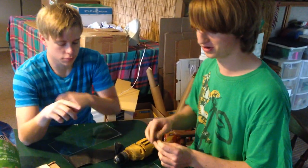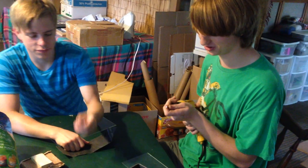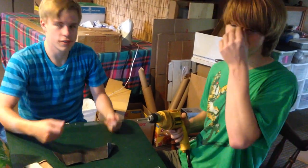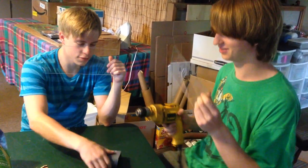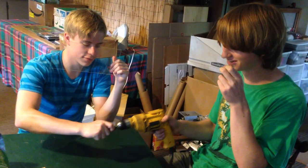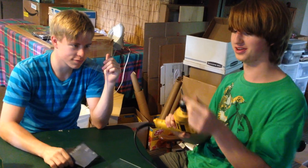We're going to take an axle — this happens to be the only long one we have left — and you just stick it into a drill, like so. Remember to use protection — always use safety glasses or whatever you have laying around. Then you just run the drill, and the sandpaper will get rid of any dents that you have.